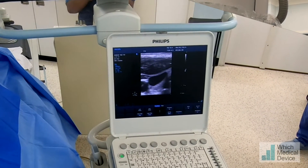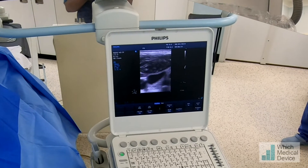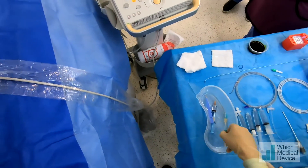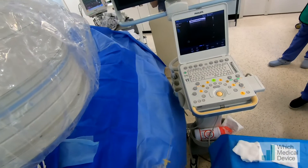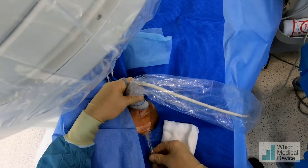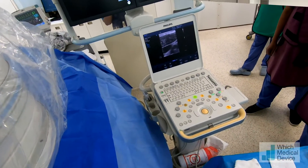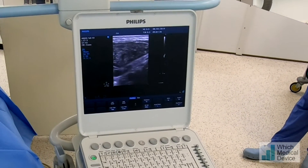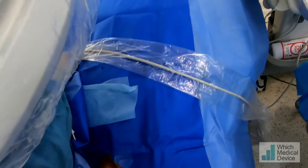You can see it's right down to the vein there on the ultrasound machine. So have the wire and the sheath ready, please. A little bit of pushing — shouldn't be anything particularly sore. You can see that's through into the jugular vein.